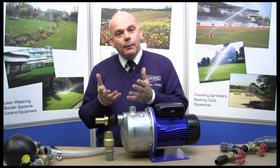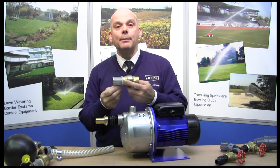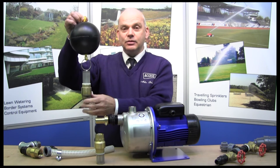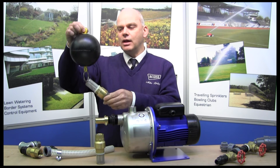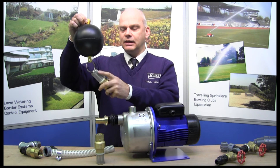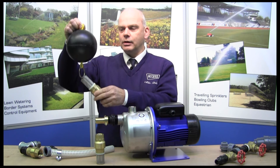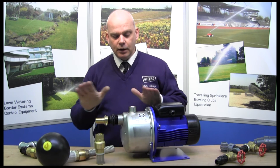If you've got a pond and you're taking from a pond, what you don't want is to have that lying on the bottom of the pond picking up all the debris and dirt, otherwise it's not going to work very well. What we use in that case is what's called a floating inlet. This is basically the same as the check valve with the strainer, but it's got a float on it. The beauty of this is it maintains the best quality of water for your pump, because it just sits on the water and keeps the inlet just below the surface so it doesn't pick up any debris from the base of the lake or pond, and it doesn't pick up any pollen or leaves from the top.